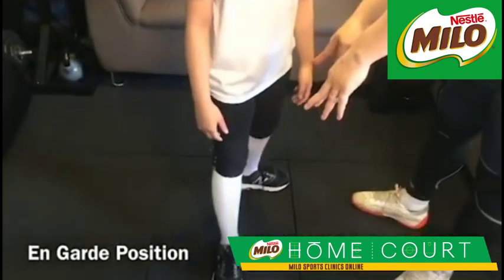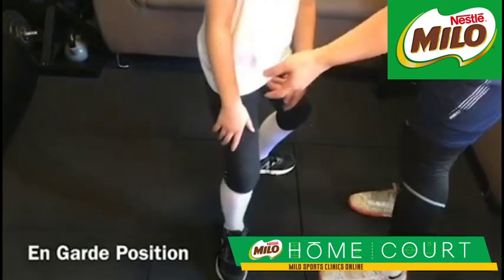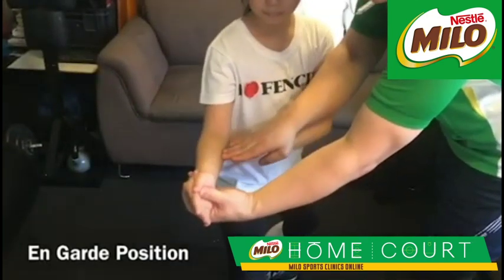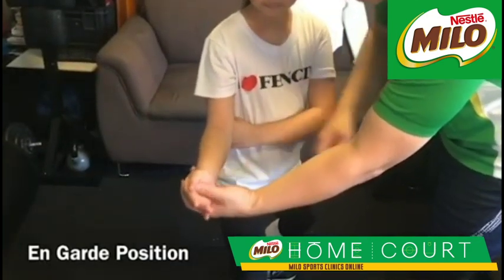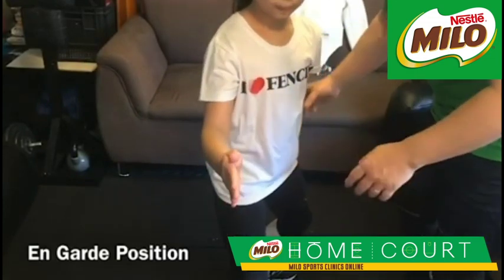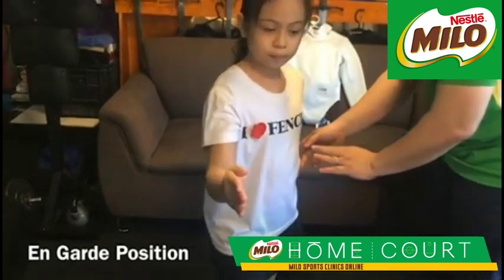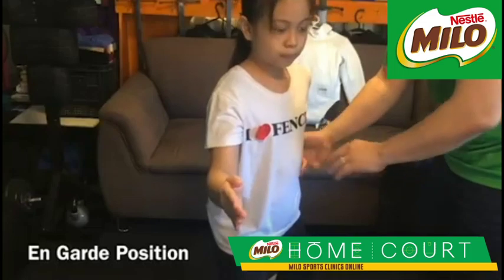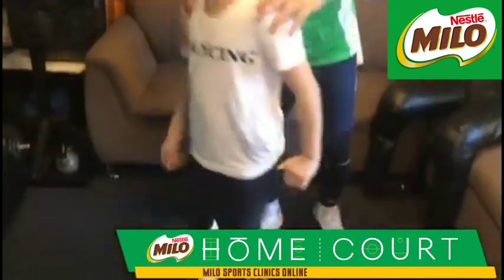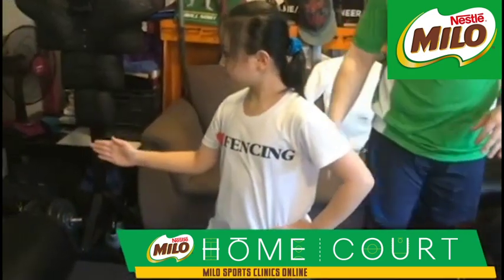Now the feet — the footwork is there. Bend your knees — it's like you're sitting on a stool. The forearm is parallel to the ground, about one fist away from the body at the elbow. The non-dominant hand — the one you won't be using — try to keep it away from the target and put it on the waist. If the opponent is in front of her, this is how the on guard position works.